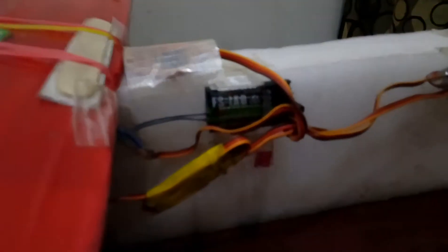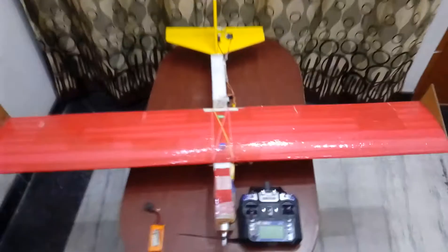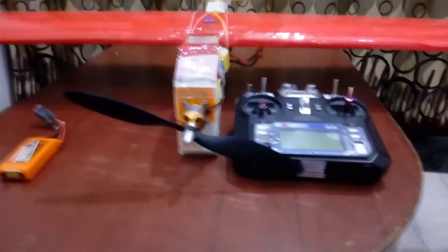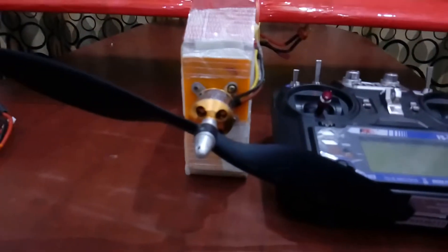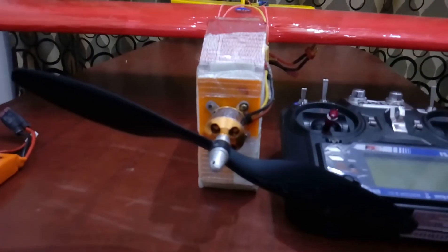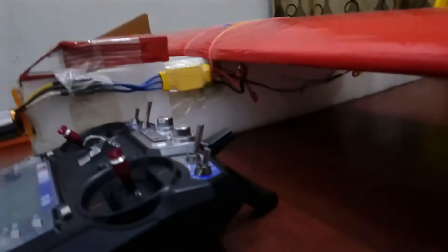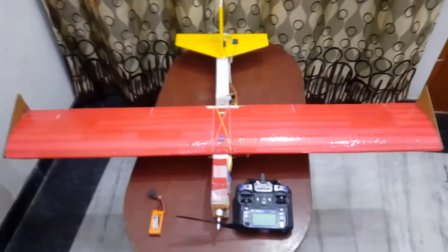The servos are mounted on the extreme tail and are connected to the receiver. I am using an FSi-A6 receiver. The plane has dual ailerons so I have not used dihedral on it. It has a 1400KV motor with a 1045 propeller. The motor is mounted on a plastic board with a hot glue gun on the styrofoam. I am using a 30-ampere ESC.